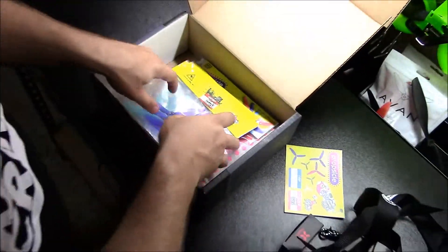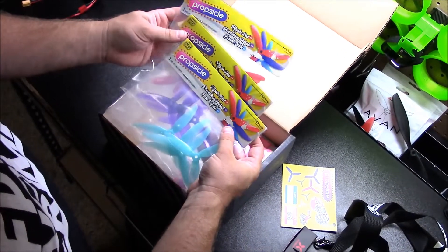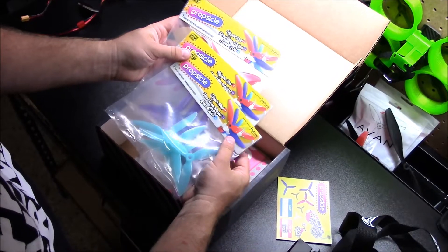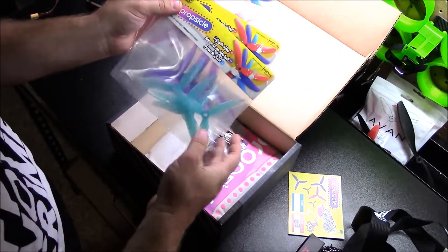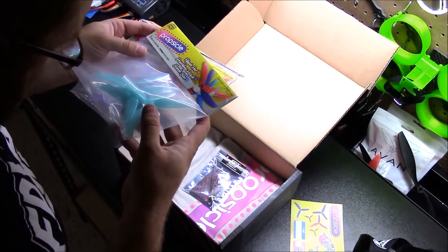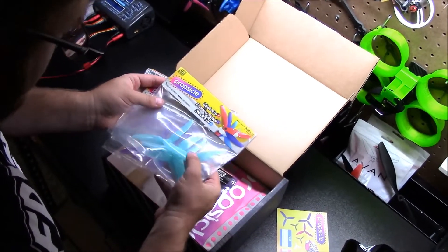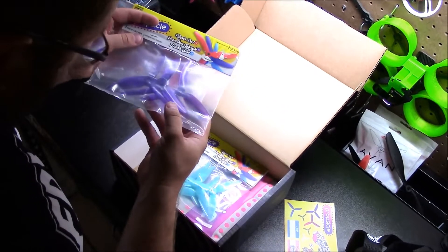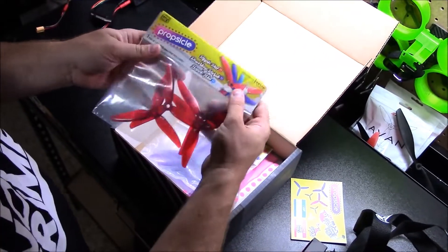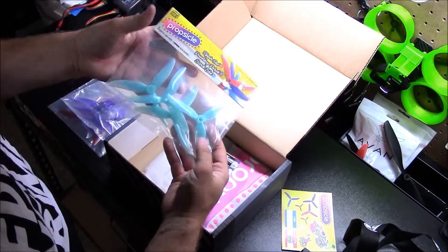For the props, we got Propsicle. We've got three pairs: Ripping Red, Power Loop Purple, and Bando Blue — in 4.8, 4.5, and 4.3 sizes. Because the box was late I'd seen some spoilers, and someone mentioned some were mislabeled. Sure enough, the Bando Blue says 4.3 but actually has 4.5 written on the blade. So the correct breakdown is: Ripping Reds are 4.8, the purple ones are 4.3, and the blue ones are 4.5.